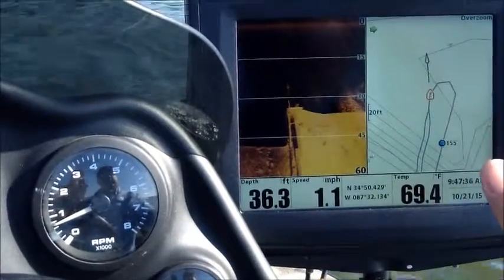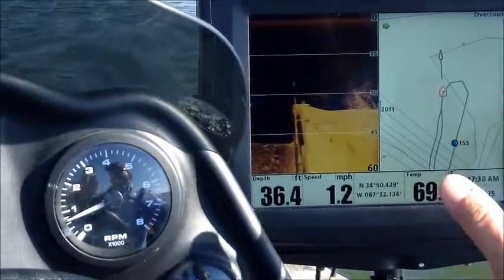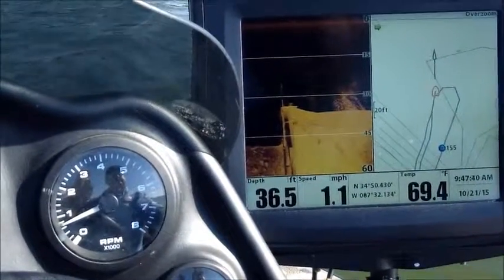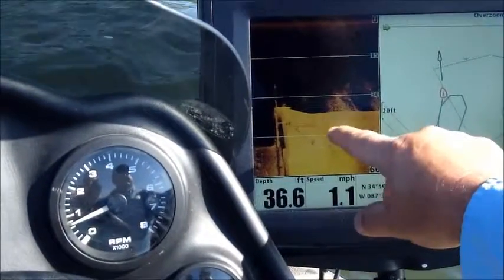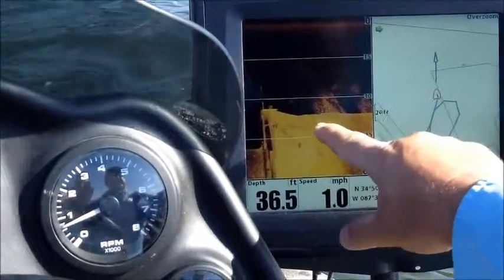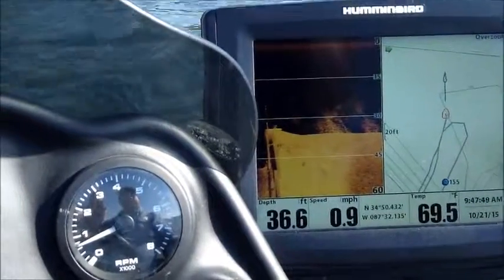Occasionally you'll catch a good one, but they're great structures for catching good eating-size fish. Now, that stuff on top right there — this is actually just some turbulence where I took it out of gear right here. But a lot of times you'll see schools of bait here; that's just a little bit of turbulence from the motor.